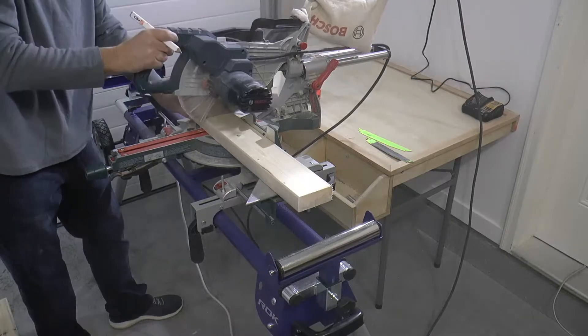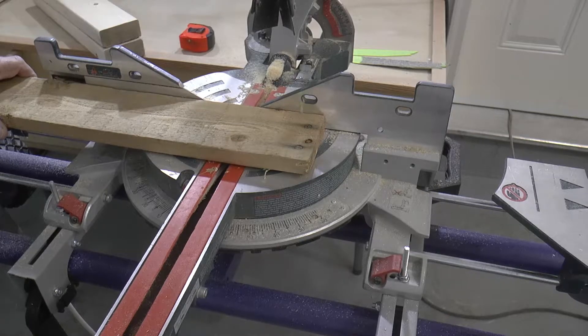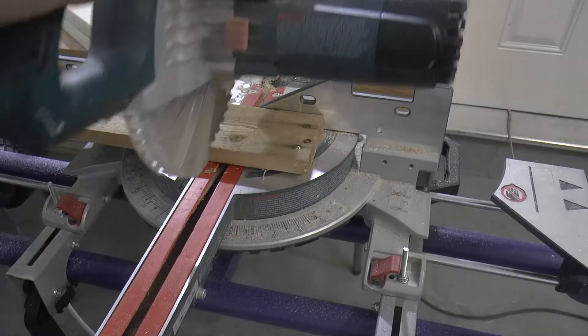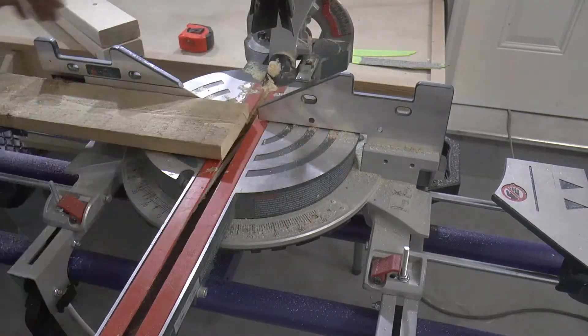I use this saw a lot. I happened to find it on a crazy discount day at a local big box store — I think I paid like $125 for it, and I've seen this same saw retail at other locations for about $500, so I don't know what was going on that day but clearly I won.